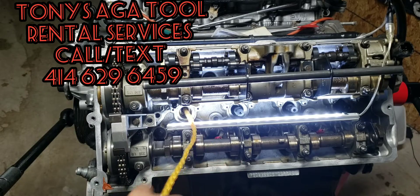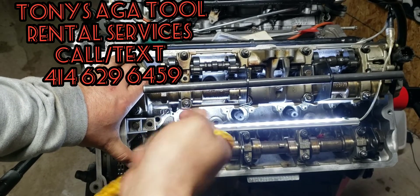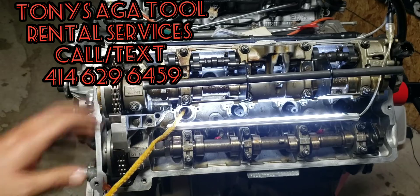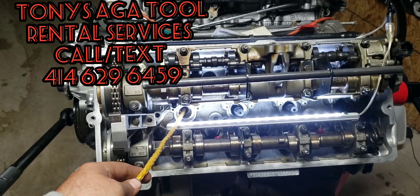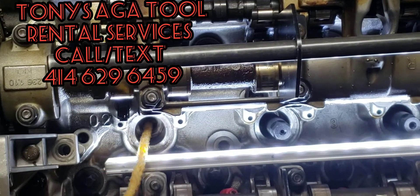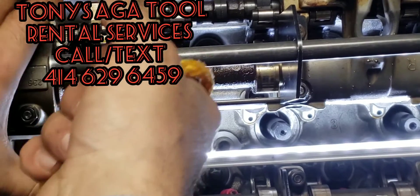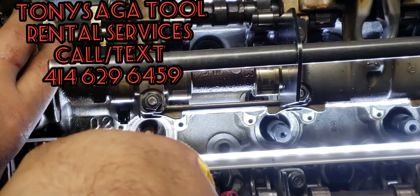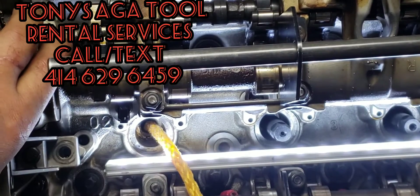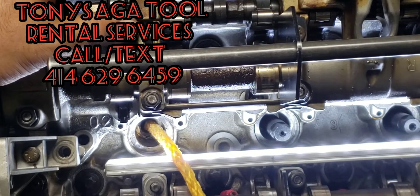So you're doing the valve drop and now you got a stock rope right here — it will not come out. There's a knot inside the spark plug, a big knot we cannot get out no matter how hard you pull on it. A lot of people freak out here and say, 'Wow, now I got to pull the heads out, I don't know what to do.'